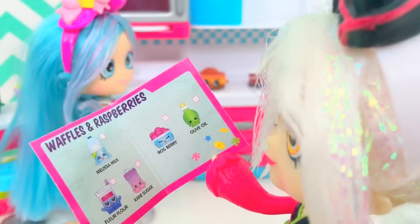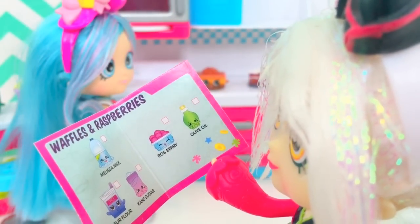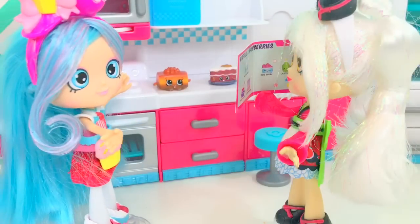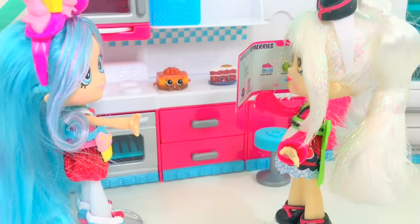We need Melissa Milk, full flour, cane sugar, rosemary, and olive oil. Sounds like we have those ingredients in the pantry, Sarah. Oh, that's cool, yay!